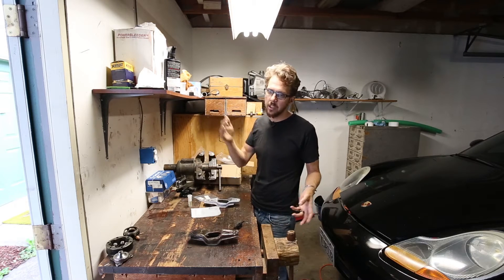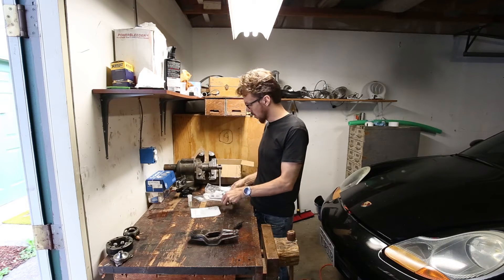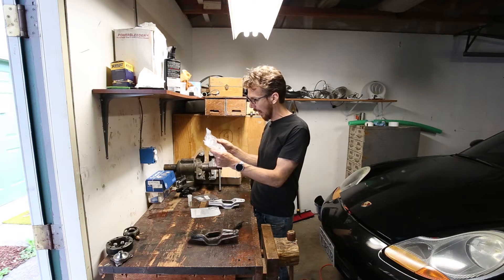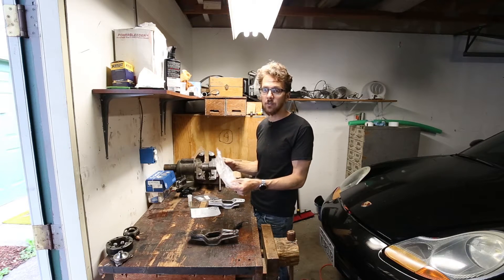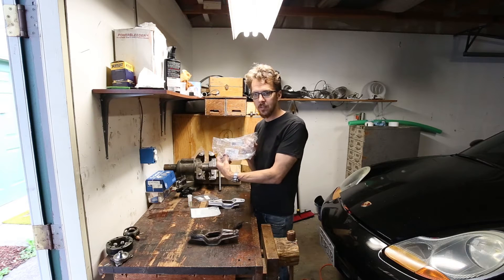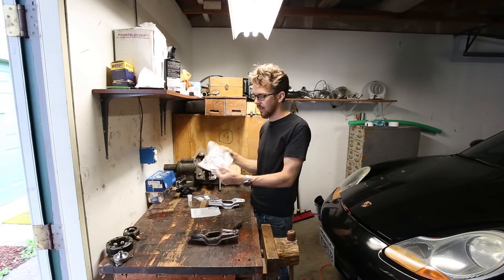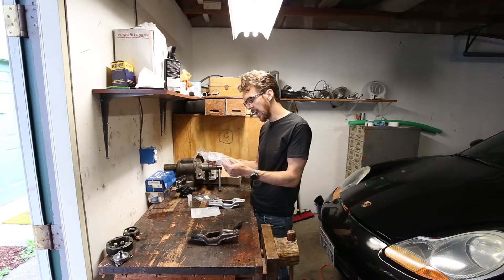So if you have an S or a 996, you have the option of replacing the clutch release lever — or, as it's called in German, the Ostrachdechel. I'm convinced that every car part in existence can be spoken with just one German word. Every time I order something directly from Porsche, it's always one word. English: this is a clutch release lever. German: Ostrachdechelbeck. Oh my goodness.